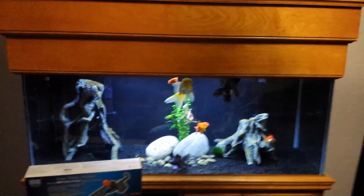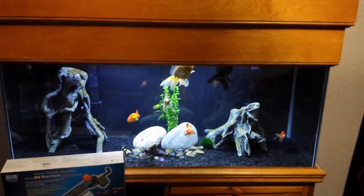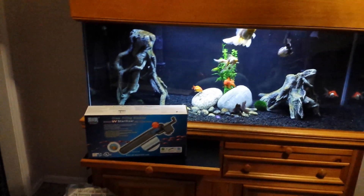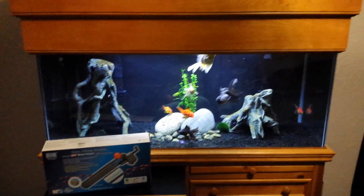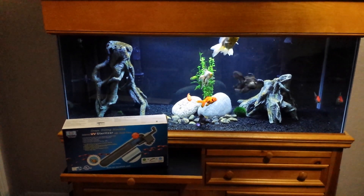Hey fish freaks and fish lovers, Tully here, McLovinTheFishChannel. I'm going to do a video on the UV sterilizer. I did a couple videos — actually I did four videos on these.